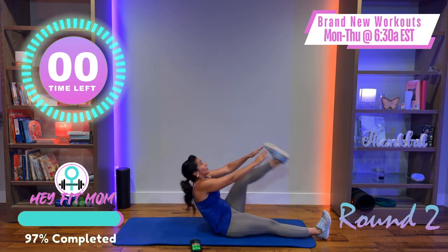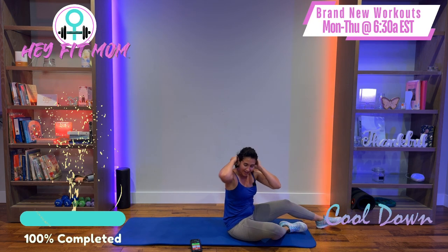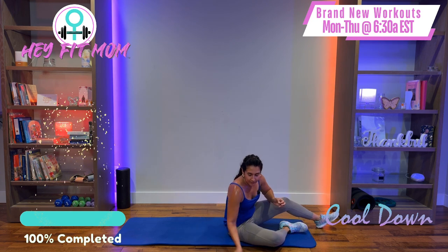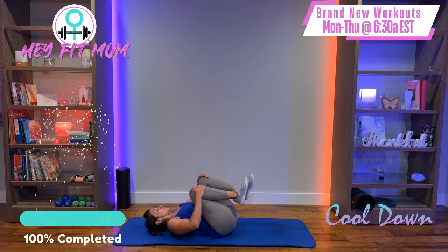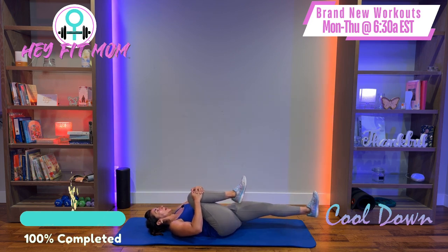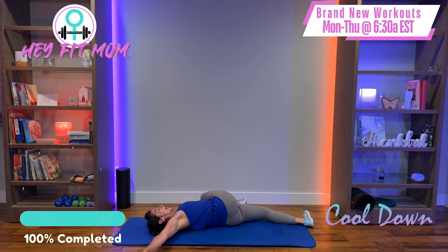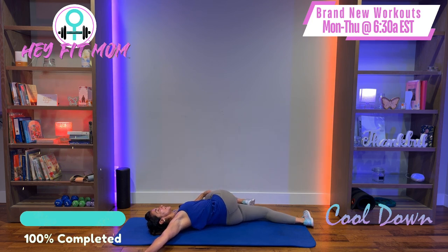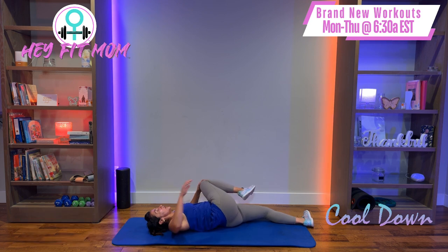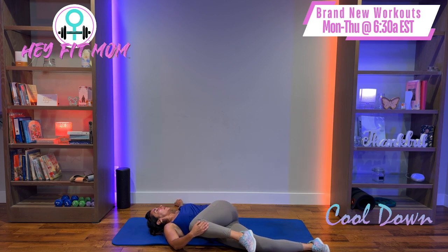Great job — don't skip the cool down! Lay on your back, pull both knees in towards your chest. Right leg comes in with the left arm, right arm out to the side — iron cross. Hold it for just a few moments, let that heart rate come down. Switch it up — pull the left knee in with the right hand, cross it over, releasing that low back, outer hip, butt, and thigh.